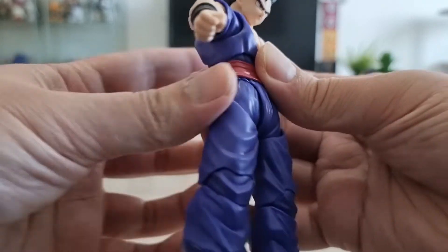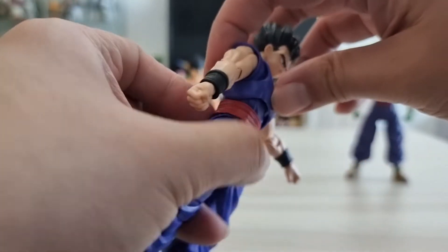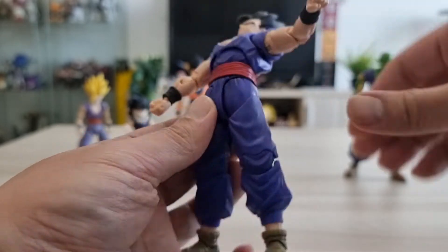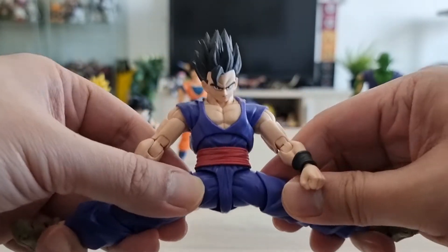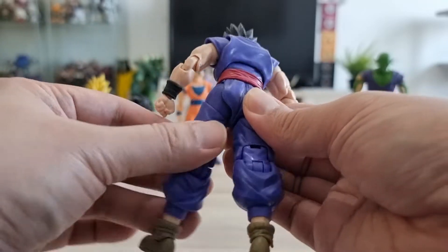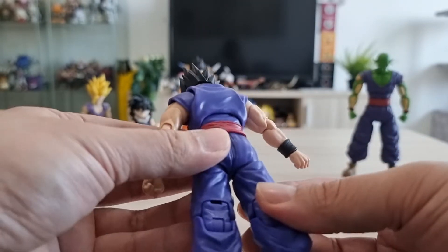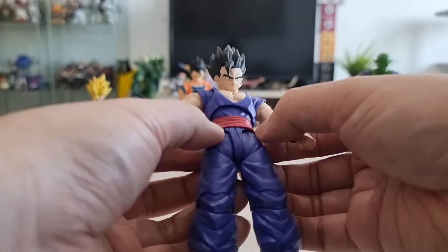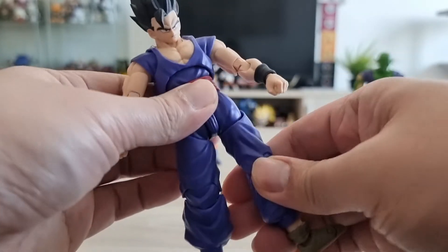It can do a 360 rotation. The elbow bends well. For the abdominal crunch, it can turn backwards. You can do splits too. Moving forward is restricted a bit because of the butt flap, which is stationary — not like the floating crotch piece on the 2.0 body Goku — but this one looks good. It has a cut joint here.